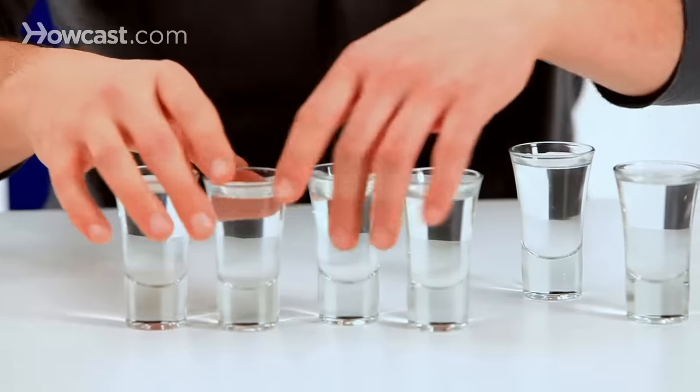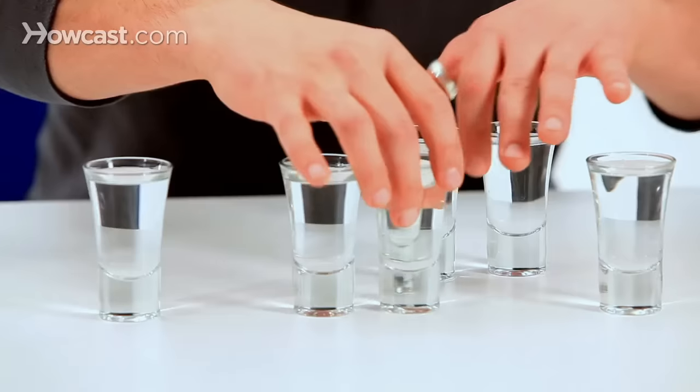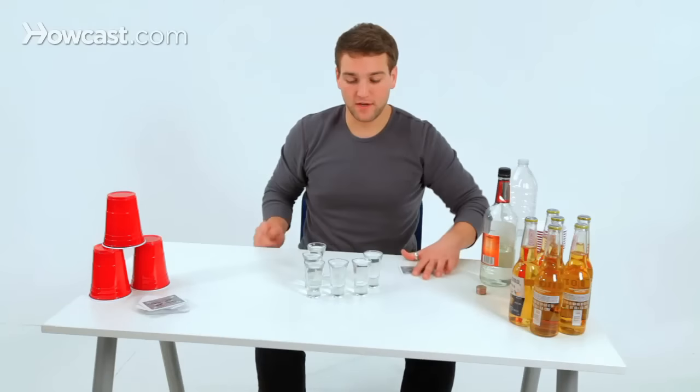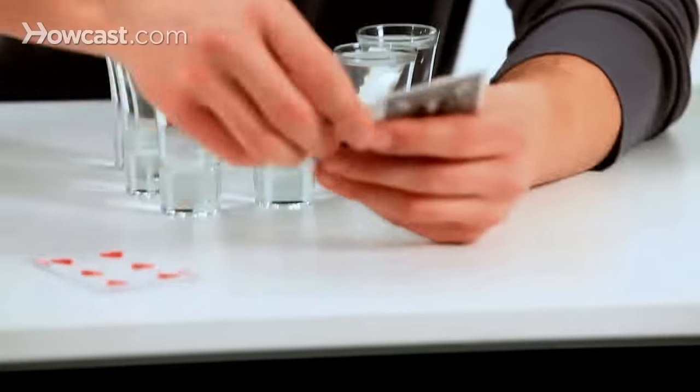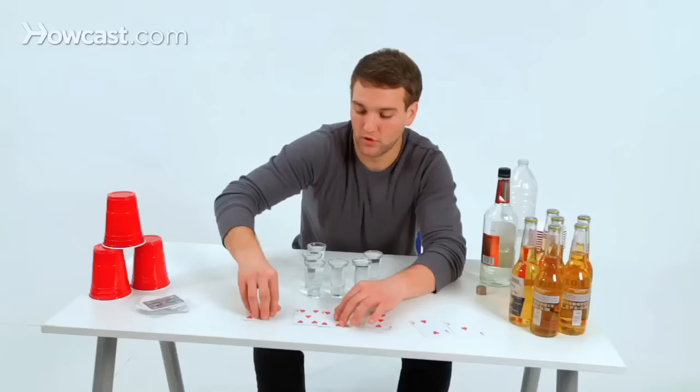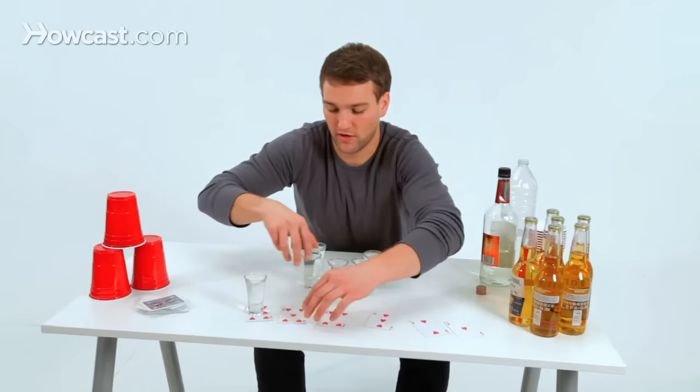Now, if you're really having fun, you can kind of switch it all up so nobody knows where the 151 is. Then you're going to lay out all the cards — one, two, three, four, five, six — and put all the shot glasses, one on each card.